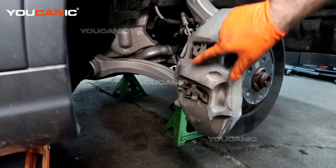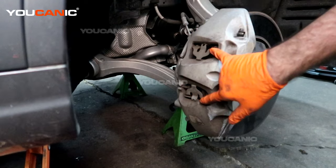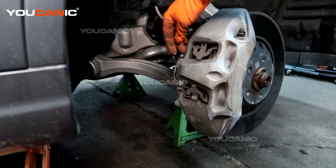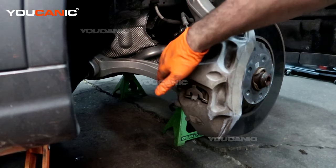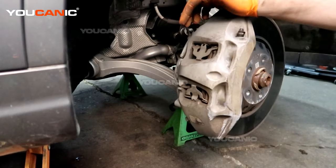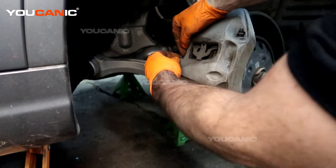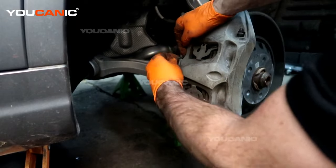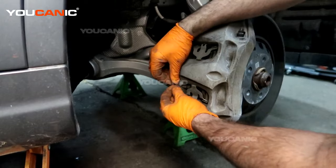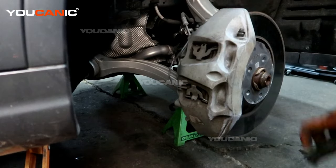We have these spring clips — you can either remove them or leave them on. At the moment we are going to attempt to do the job with leaving them on. We do have the wear sensor, so we will pull that out and inspect it. If your light is on, you will need to get a new wear sensor wire — it only runs to right back here, so it's not a long piece you need. I'm going to work this wiring out of the little holder that's holding it here, as well as this one, and now pop that sensor out.